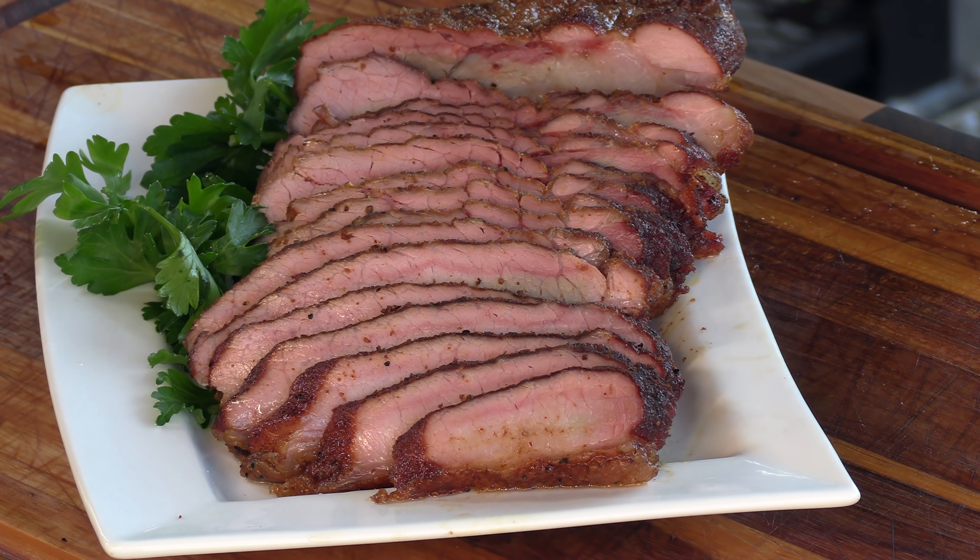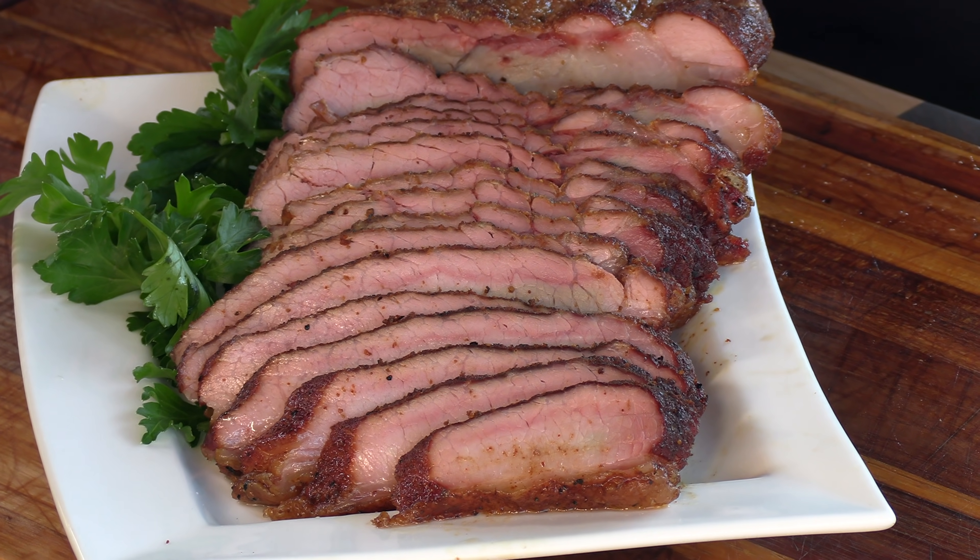Today on Ballistic BBQ, I'm going to be barbecuing a pork brisket. You heard me correctly — a pork brisket on the Yoder YS640S. Let's get going.